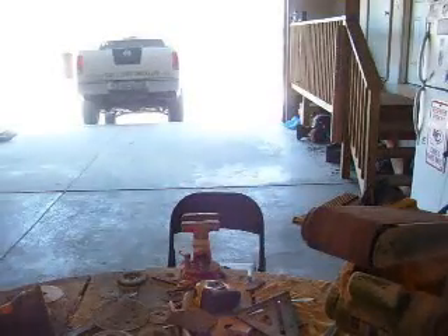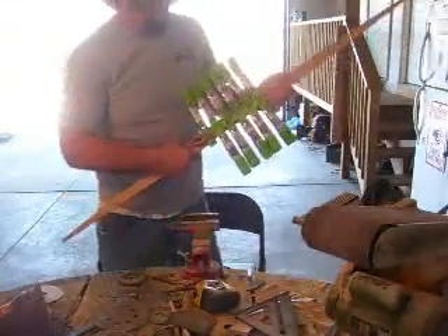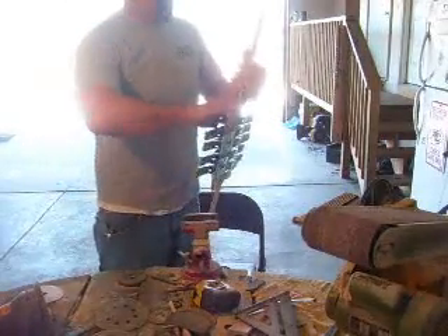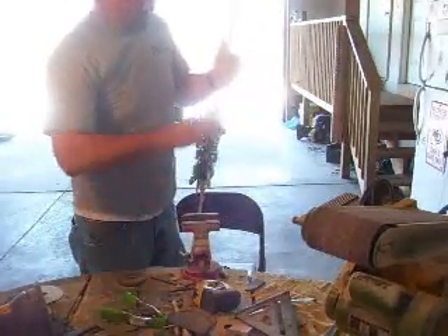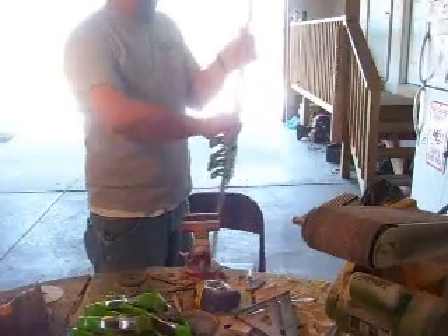I'll show you here — the magic of television. Here's another one — or not another one. This is the bow that I have glued up. Looks like this.